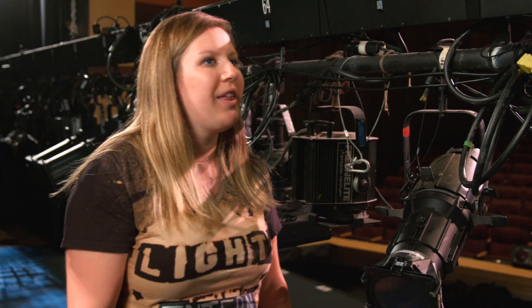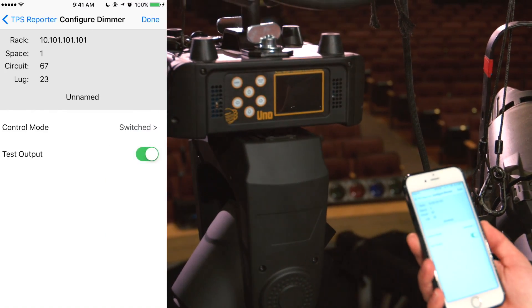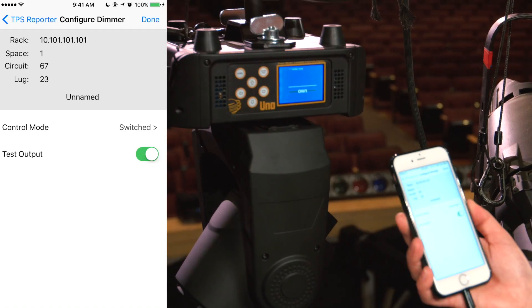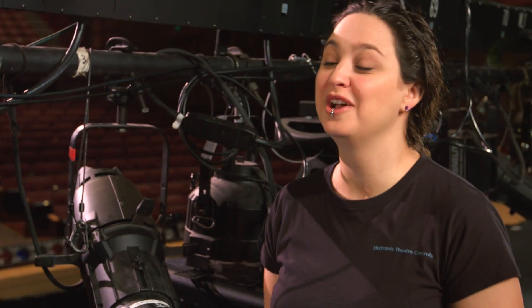Okay, I can do that. And when you're done, make sure that you just go through and test each fixture to make sure it turns on. But that means I have to talk to the programmer. Don't worry, you don't have to talk to the programmer — you can do that from the app, too. See? I just hit test output here, and the fixture turns on. Sorcery. It's not sorcery, but it is free, it is easy, and it's made for stagehands, even the interns.